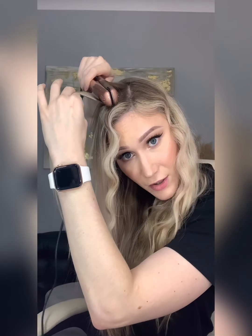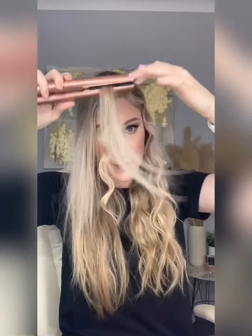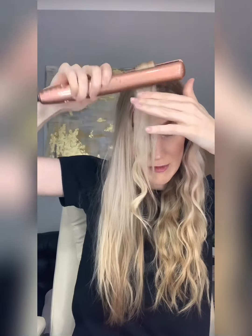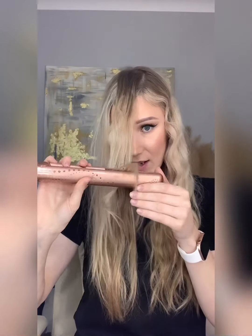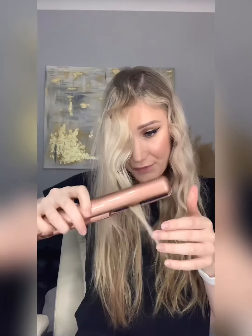So if I grab this next piece, you go close to the head — one, two, three, four — all the way back again — one, two, three, four. You want to continuously move the iron so you don't get those kinks, and if you do that's okay, you can always go back over it to smooth it out. The awesome thing with this is that it doesn't have to be perfect, because that's the point — it's a beachy wave, it's meant to be messy and effortless.